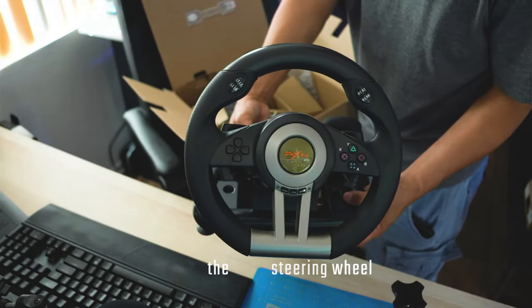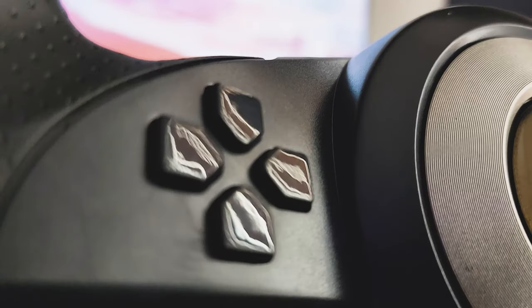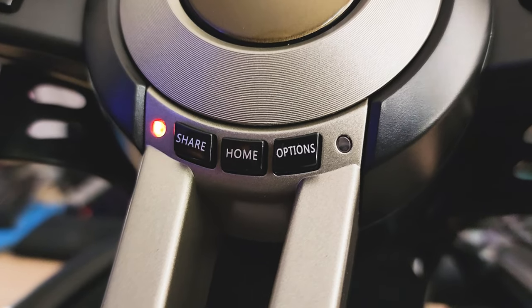First impression — the steering wheel itself looks sleek in design. You will first notice that it comes with lots of buttons for controls. It looks similar to a racing wheel ergonomics design.